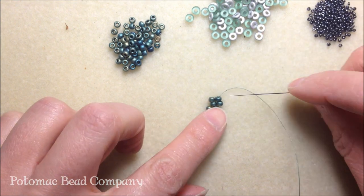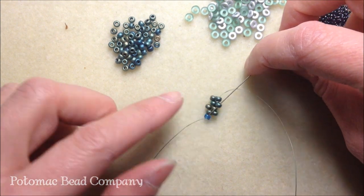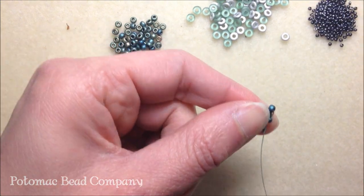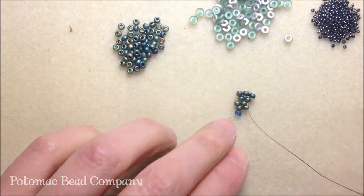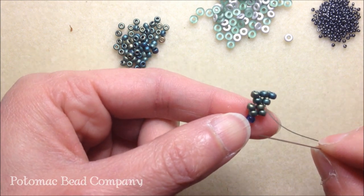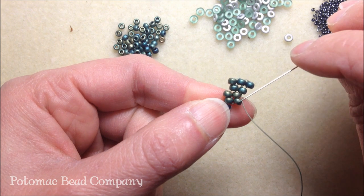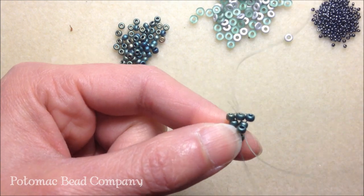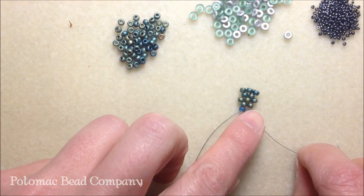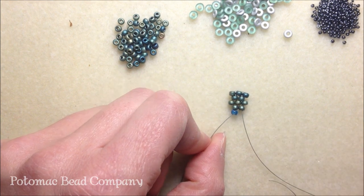I'm going to do one more row: pick up an 8/0, skip the first seed bead, and take my needle down the second 8/0 seed bead and pull. Pick up another 8/0, skip that third seed bead, and take my needle down that fourth seed bead jutting out. That is basic even count peyote stitch. You're going to continue this pattern until you've achieved the desired length of your bracelet.